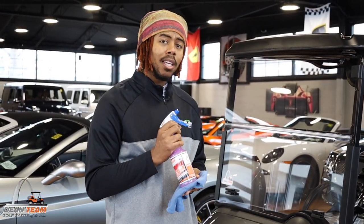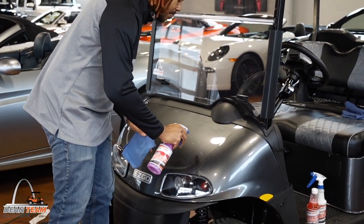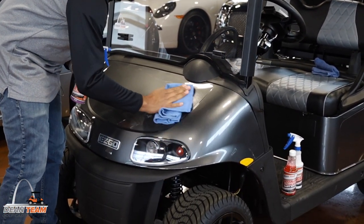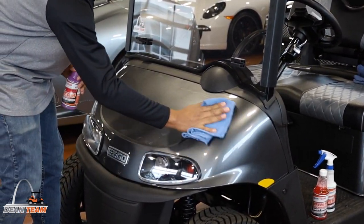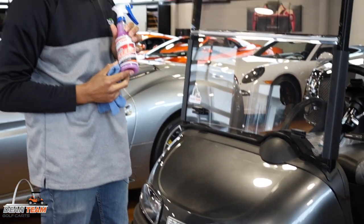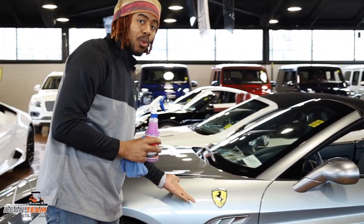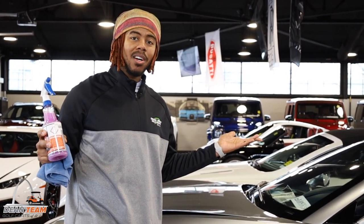With our body gleam, you can get a streak-free shine on your cart every time. Apply it and just like the Karate Kid, wax on, wax off. It's even so good you can use it on your luxury sports car or even a regular family car.